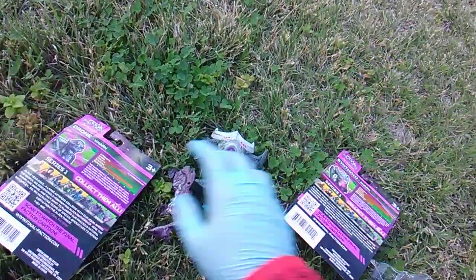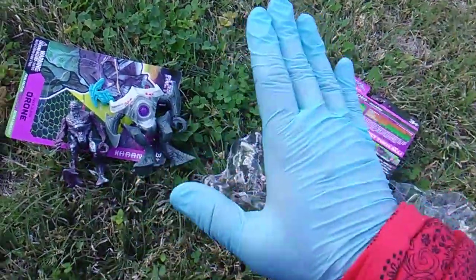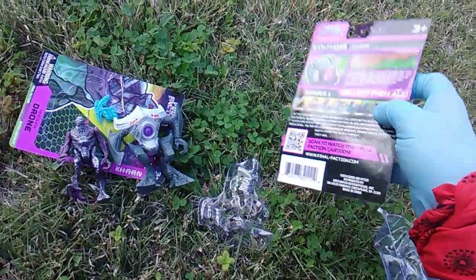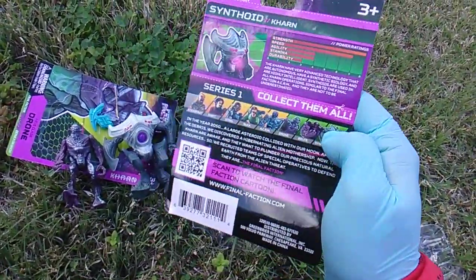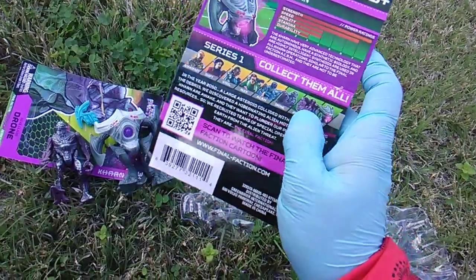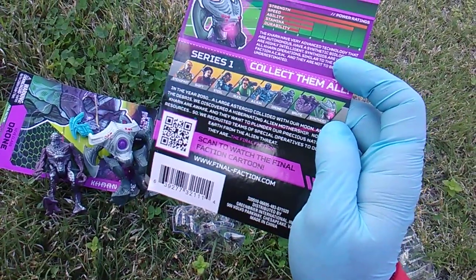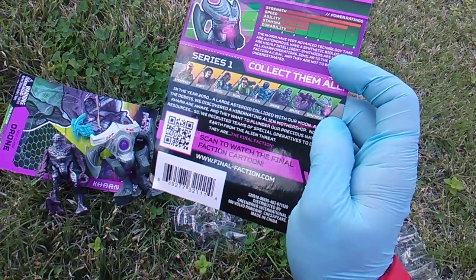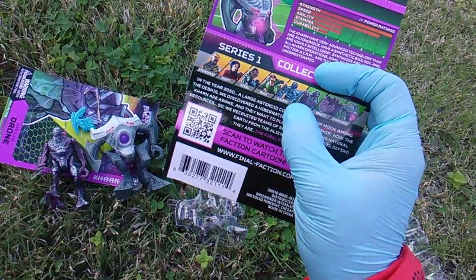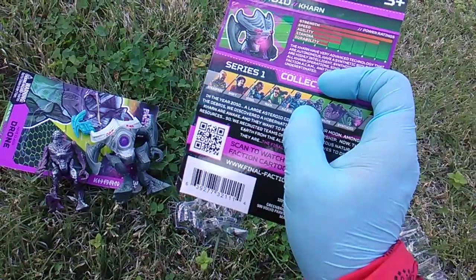I already wish I had bought more of these. These are perfect for army builders to go up against your other toys, and I'm really hoping I can find the full set. The set is five heroes and three aliens. So we get the Drone and we get the Synthoid — there's still a Brute out there. They did not have the others. The alien race is called the Karn.